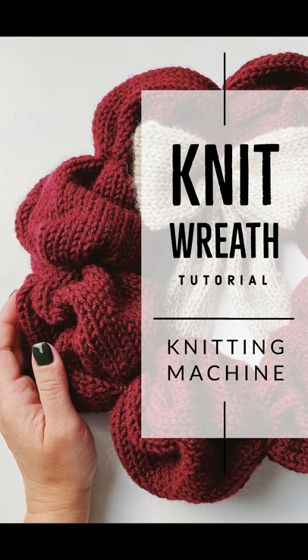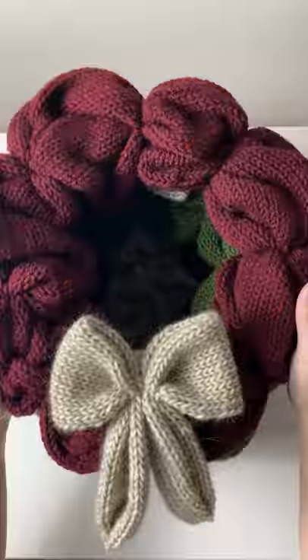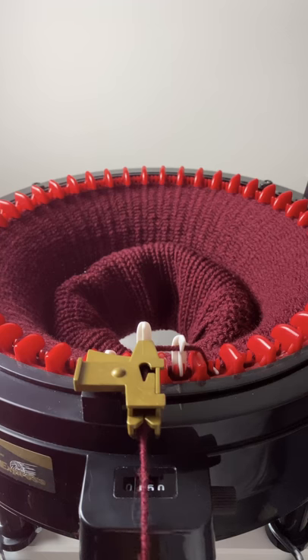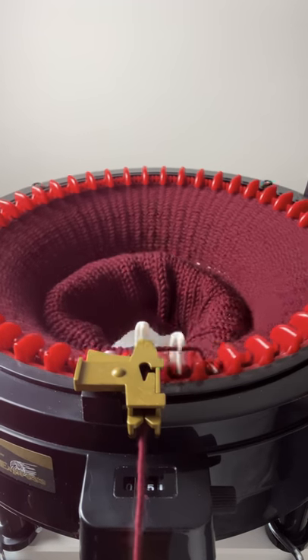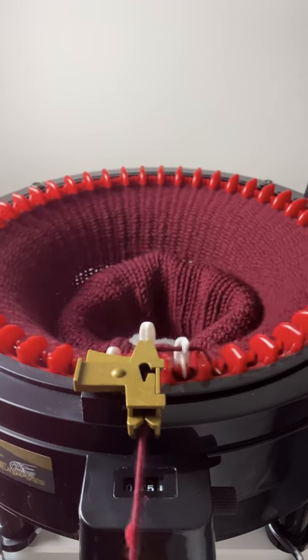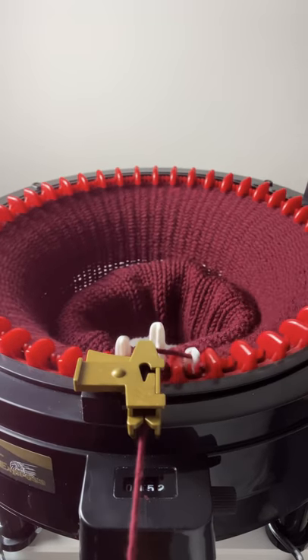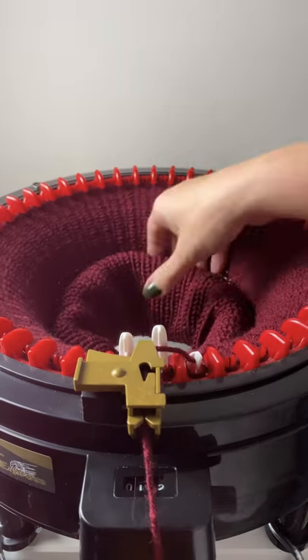Today we're going to be doing a tutorial on a knit wreath. This is perfect for Christmas coming up. For this tutorial I'm going to be using my Addi King and Addi 22 knitting machines. However, this can definitely be hand knit if you prefer. I'm just going to knit the tube for the primary color — this is a maroon color. I love this yarn brand from Hobby Lobby and I'm going to do 225 rows.